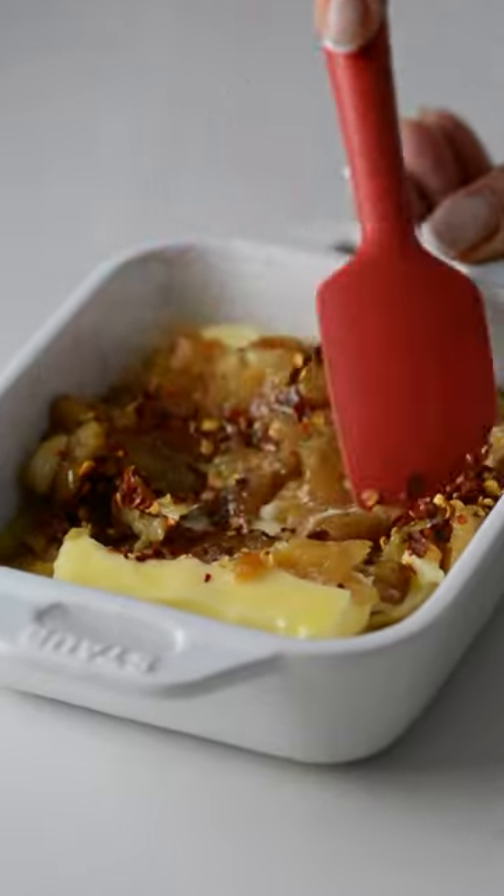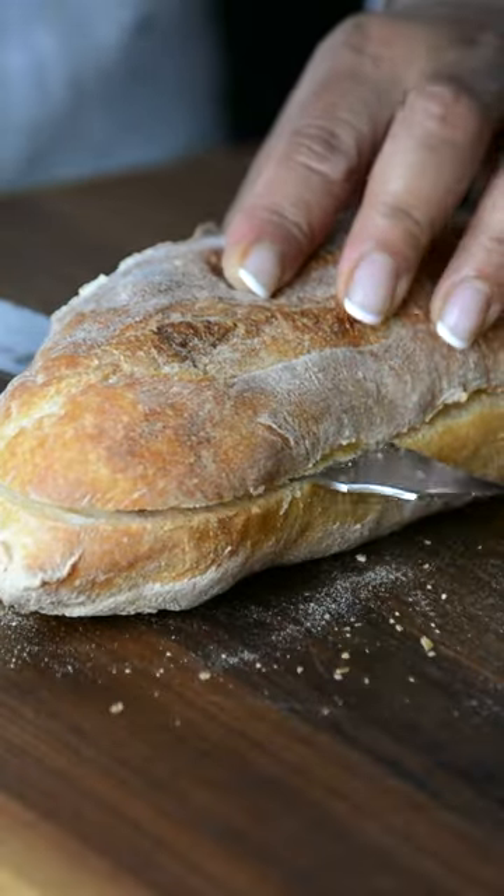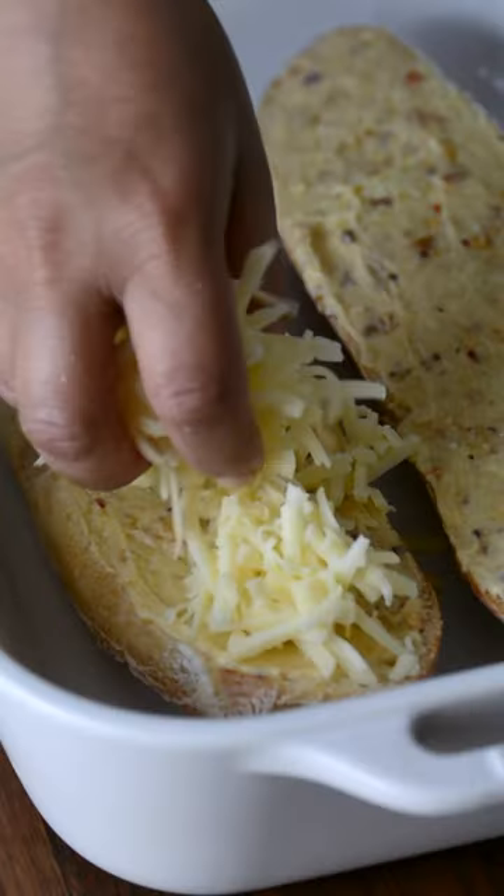Add them to some softened butter with chili flakes and mix it all together. Take a crusty loaf of bread and spread a thick layer of the garlicky butter all over it.